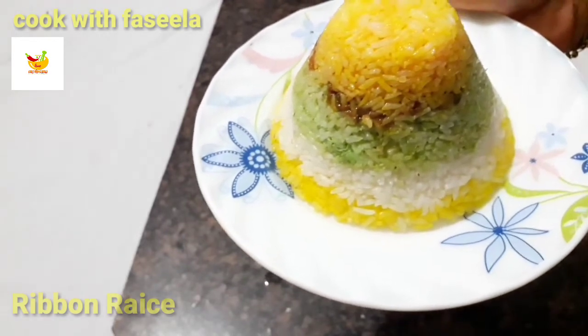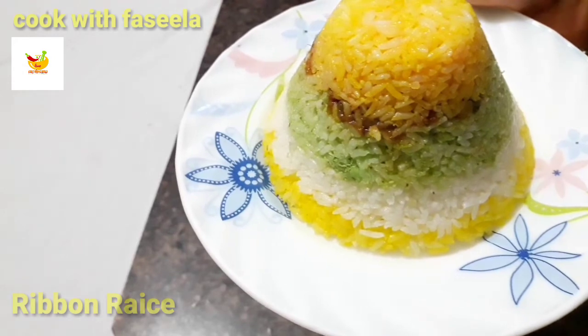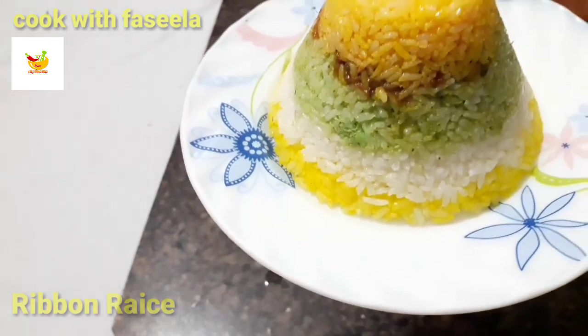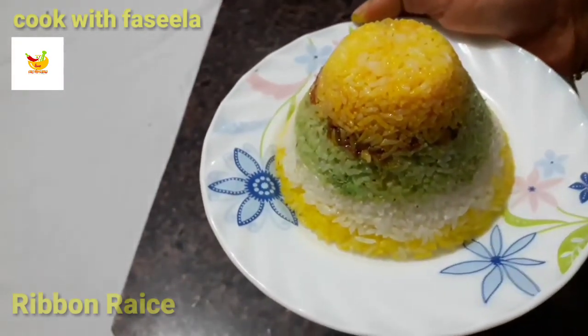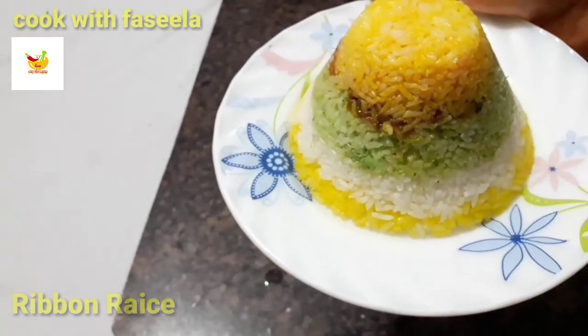Now I am ready to test the recipe. I have a problem with my video, but let's start. First of all,